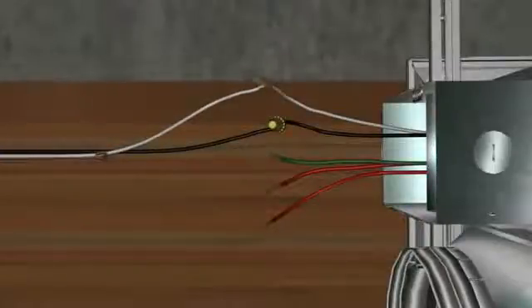To wire the fan using this method, simply bring power from the source directly to the fan's junction box. Bring the power lead — the black conductor — to the black lead for the fan's motor, the neutral white wire to the white lead in the fan's junction box, and the bare ground wire to the green conductor in the fan's junction box. With this wiring method, simply leave the two red conductors capped separately and tucked into the fan's junction box.